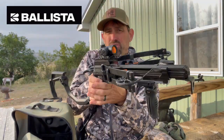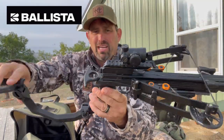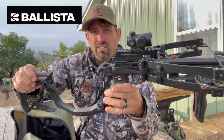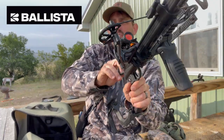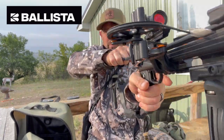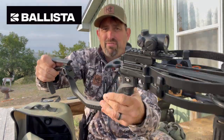Very cool. Let me show you some features real quick. The cocking mechanism is built in — it's right here. It also has a built-in safety, so when you go to cock this, the safety automatically comes on. This is how you cock it: you literally pull it back just like you're pulling back a bow, and it goes into safety right away.